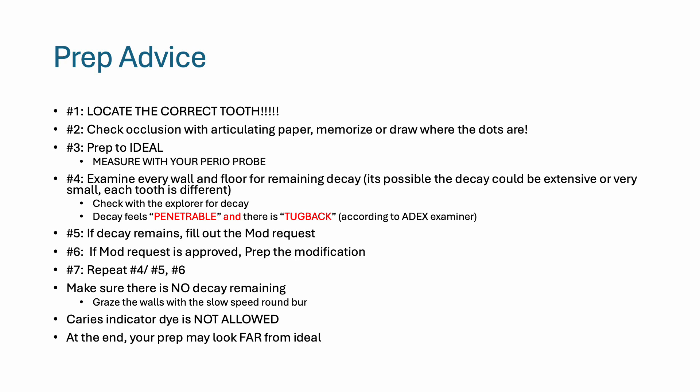One thing you can do is gently graze the walls with a slow speed round burr. Caries indicator dye is not allowed for this exam. At the end, your prep may look far from ideal. On the left is what you picture as an ideal class 2 prep; on the right is what my prep ended up looking like — there was no axial wall because the decay was so extensive. Do not forget that decay is penetrable and you will feel tug back with the explorer. It's not based on appearance such as a dark spot on the tooth — it's a tactile diagnosis, not visual.